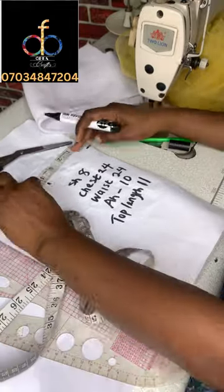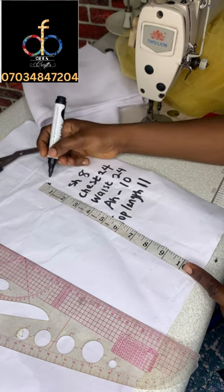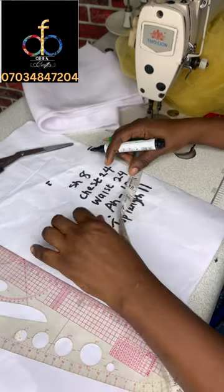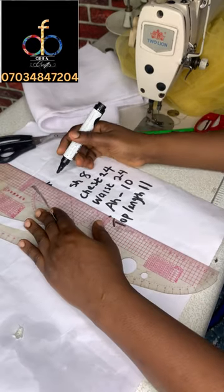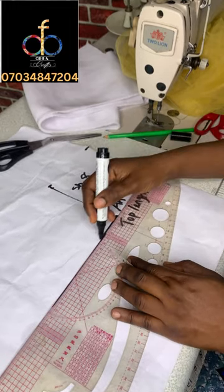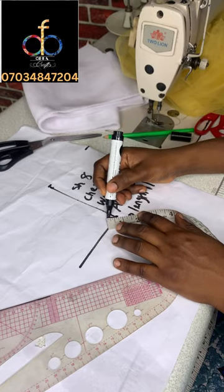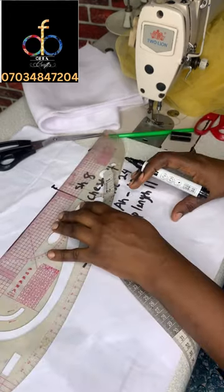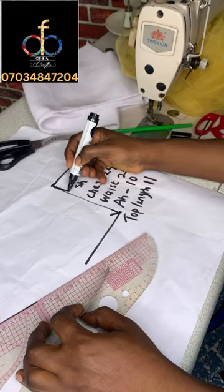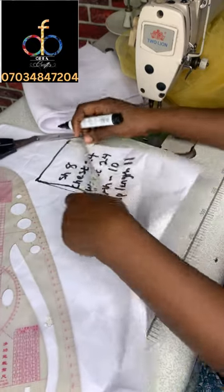I'm going to mark the armhole which is five inches — that's 10 divided by two. I'll confirm the point where I marked four and a half is five inches in length, then rule across the five inches and outside the measurement so I can have my armhole curve. I'll mark half an inch for the armhole curve, but first I'll join the shoulder line, then mark out the armhole curve. You can also use your armhole ruler to do that.